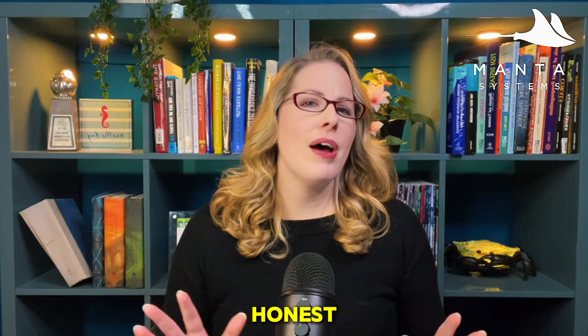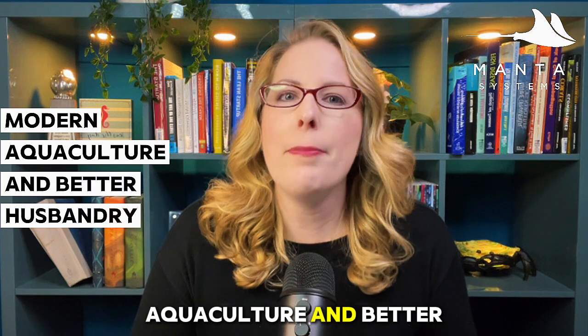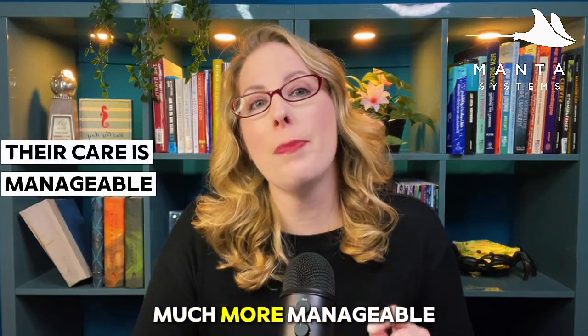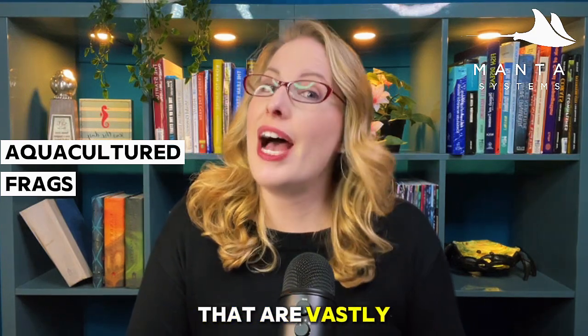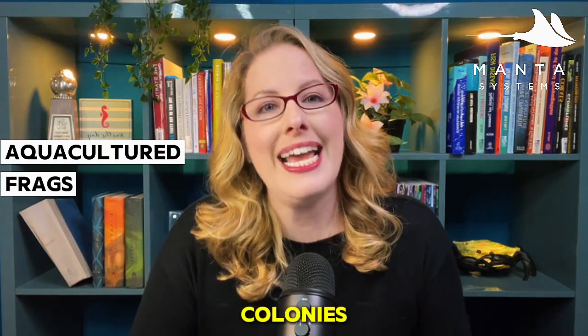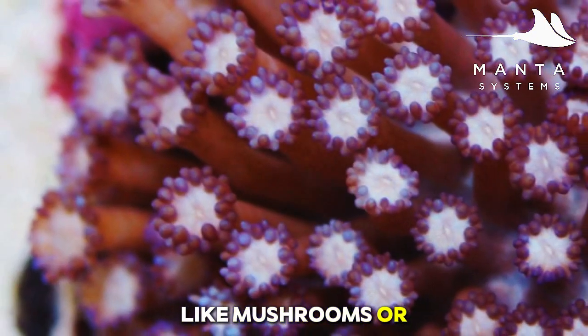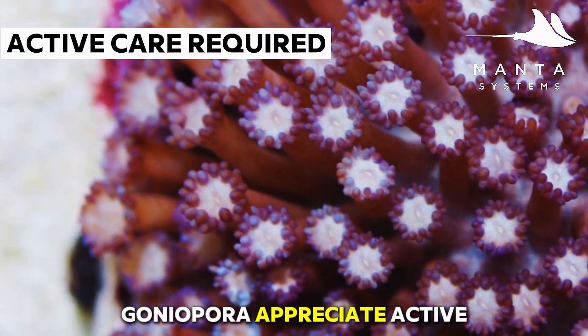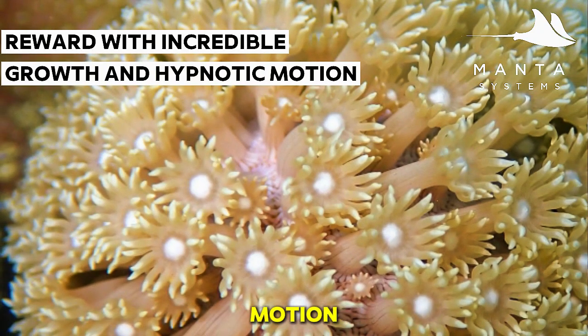Goniopora used to be the coral people warned you about, but with modern aquaculture and better husbandry their care is much more manageable. Aquacultured frags are vastly hardier than wild colonies. However, these are not set-and-forget corals like mushrooms or leathers — Goniopora appreciate active care, and in return they reward you with incredible growth and hypnotic motion.